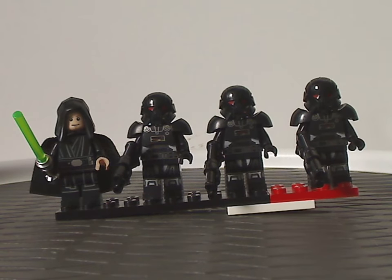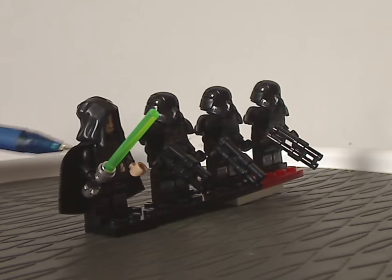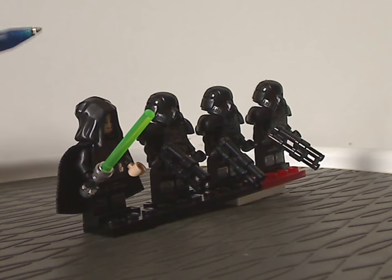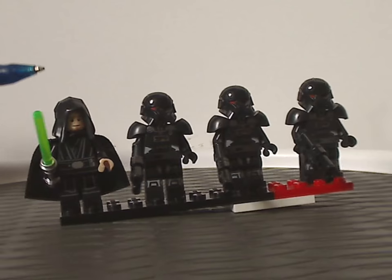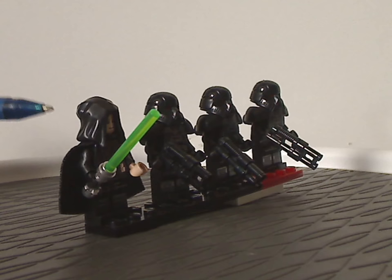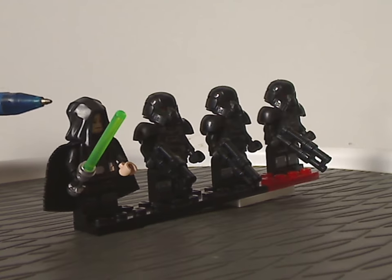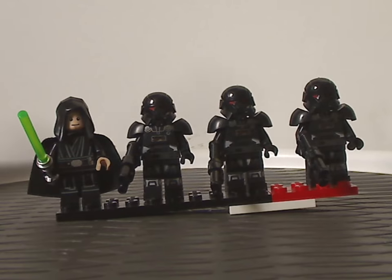For the minifigures, first we have the Jedi Knight version of Luke Skywalker. He has all-new torso and leg prints, a face print done quite well, and he wields the green lightsaber, as fitting for both Episode 6 and this show. He also has the newer style hood piece that we've seen since around 2019 with Obi-Wan. Good to see it used here with Luke.